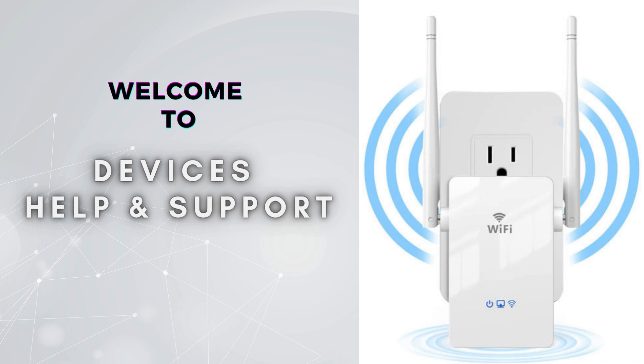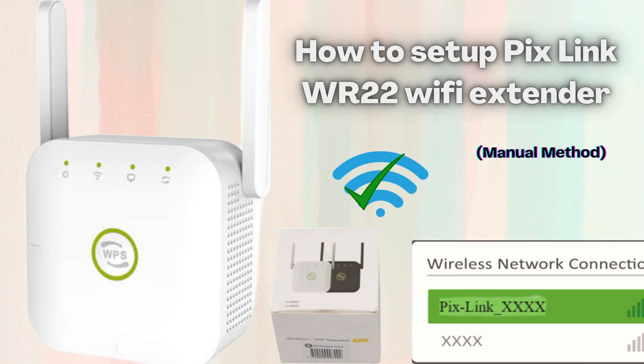Welcome to Devices Help and Support, your ultimate destination for all things related to device setup, troubleshooting, and optimizing your tech experiences. In this video, we'll walk you through the step-by-step process of setting up the PixLink WR22 Wi-Fi extender to boost your home's wireless signal. From connecting the extender to your network to configuring it for optimal performance, follow along to enhance your Wi-Fi coverage and eliminate dead zones in your home or office.